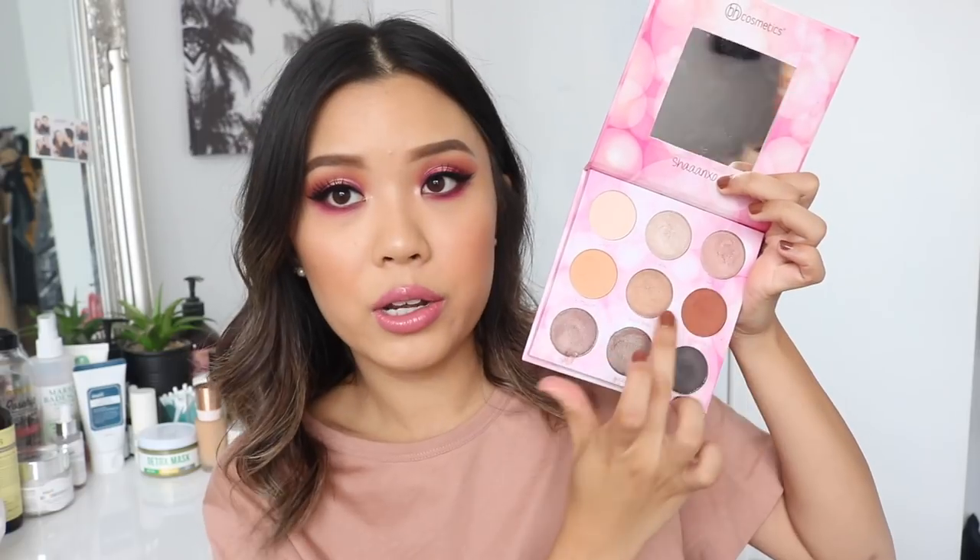Talking about the variety of the shadows — throughout all my three demos, I used this whole new side, every single shadow. For the original side, I didn't use three shades: the three shimmers going diagonally. Every other shade, I did use at least once or twice throughout the demos. But those three shimmer shadows you could definitely use for other eye looks — they're very standard shimmer shadows. I really enjoy the shade range and there are some unique colors in here that are really amazing.